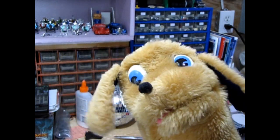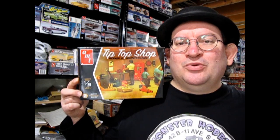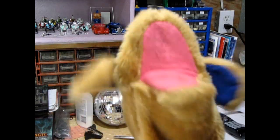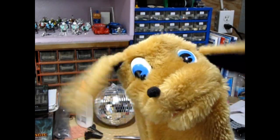Hello once again Monster Hobbies model car mechanics. Welcome back to another great video in this garage unboxing series. Today we're gonna be looking at AMT's Tip-Top Shop in 1/25th scale. Let's get down to the bench and open up the lid. Don't forget to stick around until the end of the video where I will show you where you can get your own Tip-Top Shop.